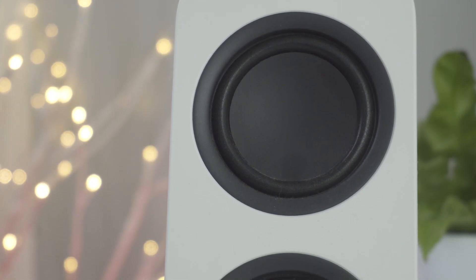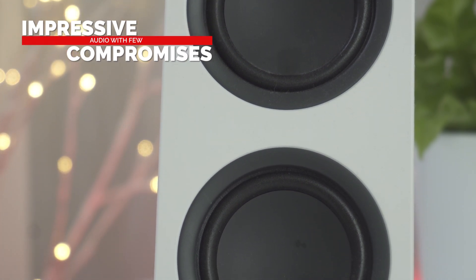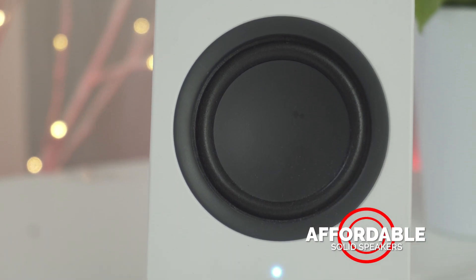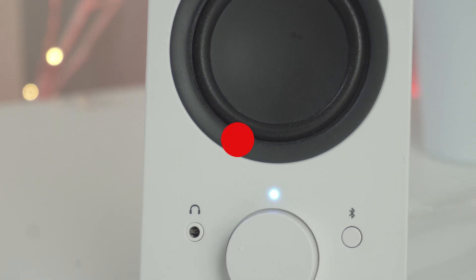Bottom line, the Logitech Z207 speakers deliver impressive audio with few compromises for their modest price. If you use multiple devices in your home and want an affordable, solid-performing pair of speakers that will switch seamlessly between your devices at will, then these speakers are a terrific, easy-to-use solution that won't cost you an arm and a leg.